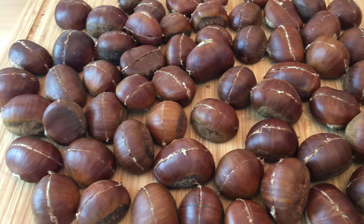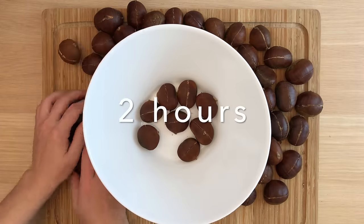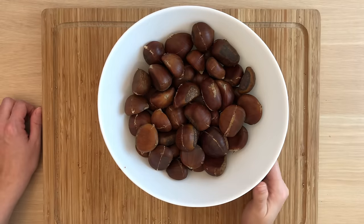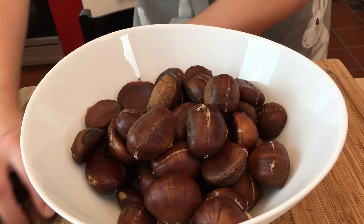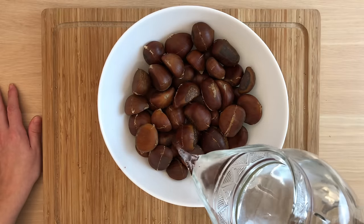Step 2: Soak the chestnuts. Soak the scored chestnuts in water or wine for at least two hours. Soaking the chestnuts will provide them with some humidity and make the skins easier to peel when the roasting is finished. Here we are using filtered water, but if using wine, be sure to use a drinkable wine.